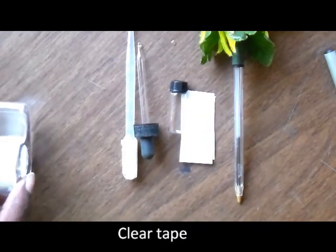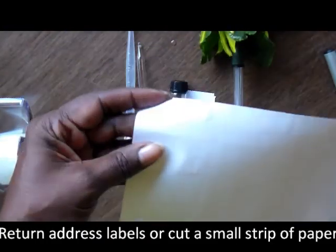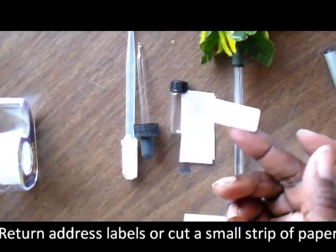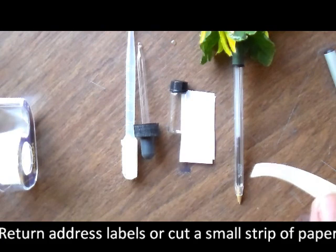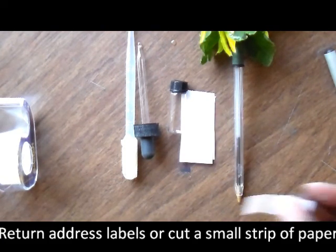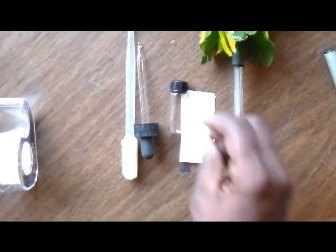You'll also need some tape, and I use address labels — really, really small address labels, tiny ones. You get like 2,000 of them; they're inkjet labels and they work just fine. Set that aside because I'll tell you how to use that later.